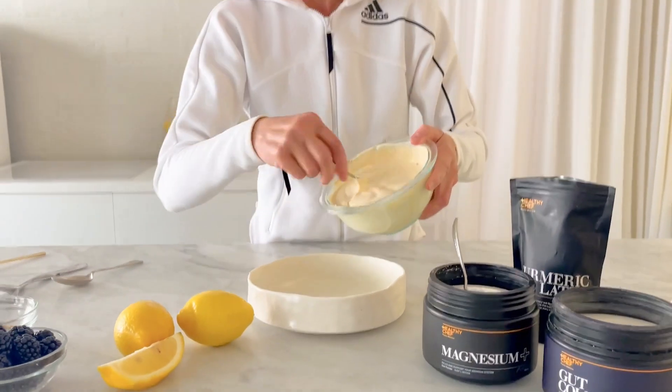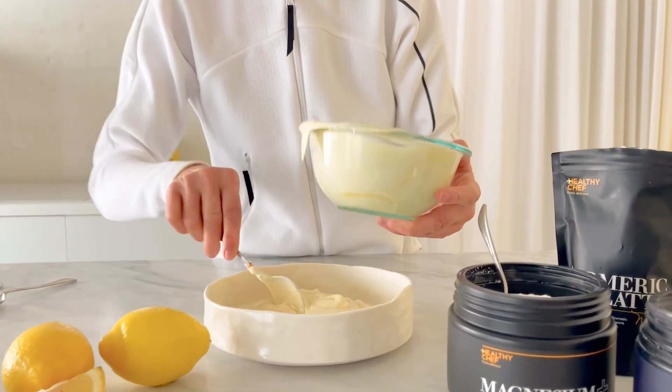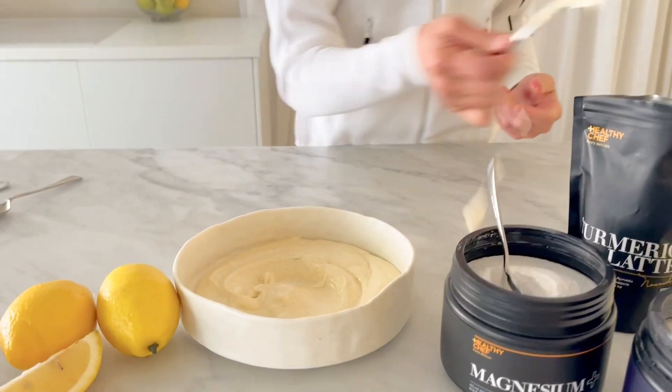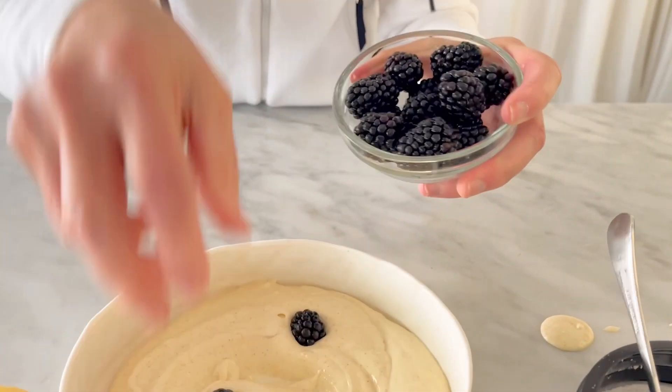So here we go — we're going to spoon it into the serving bowl. This makes two little servings. And then we're going to top it with some gorgeous blackberries.